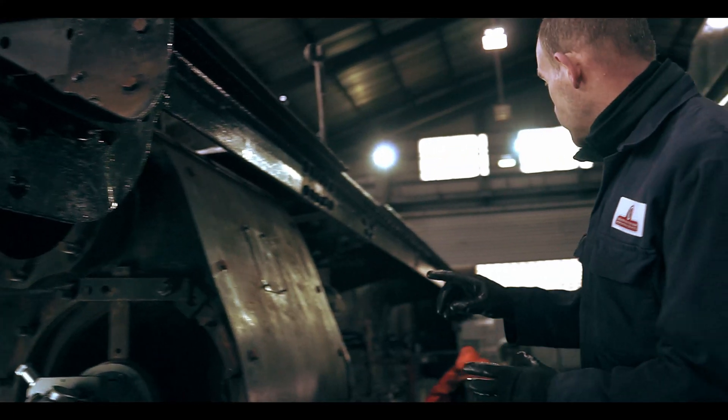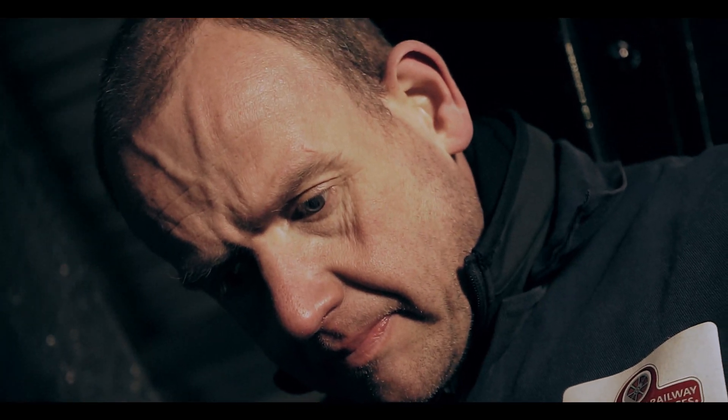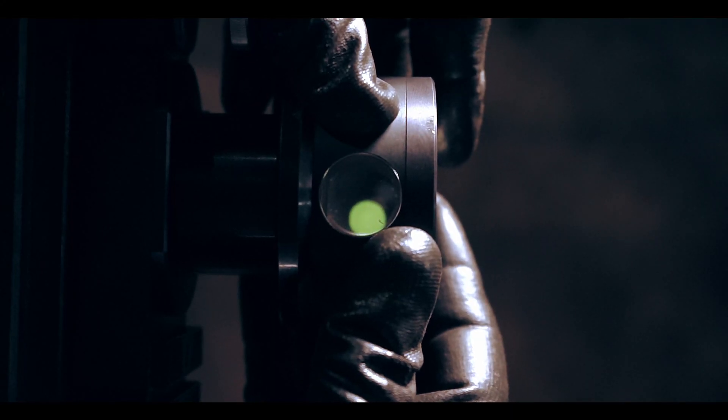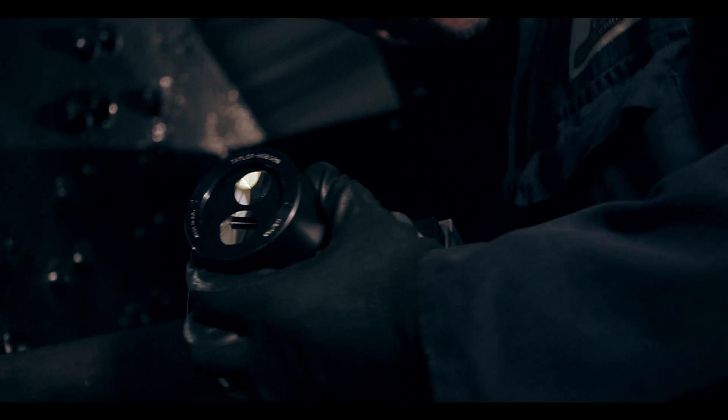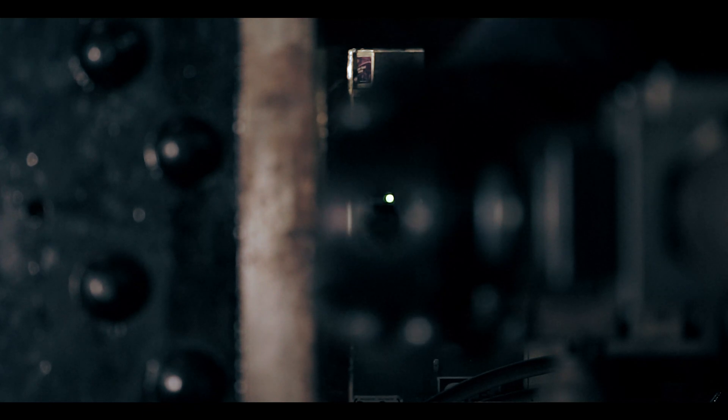We've then got a frame down there that's got a prism in it. When it's lined up, you'll see there's two lights. When it lines up perfectly, the lights should be over the top of each other to make sure that it's all in line.